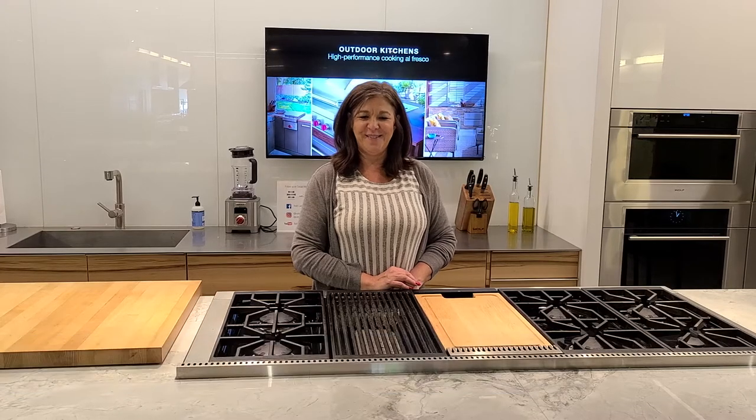Hey, my name is Brenda and I want to welcome you to Roth Living, the Sub-Zero Wolf showroom here in Kansas City.